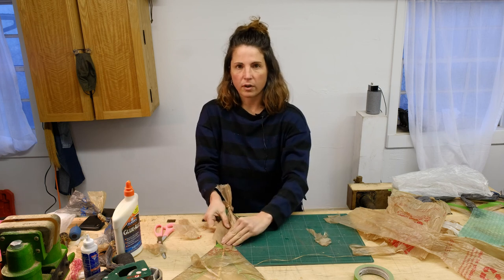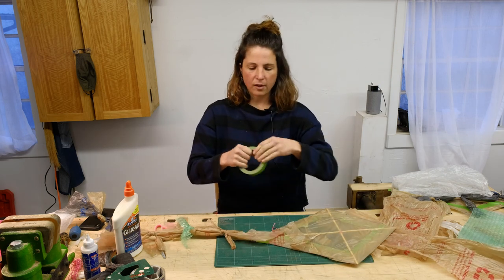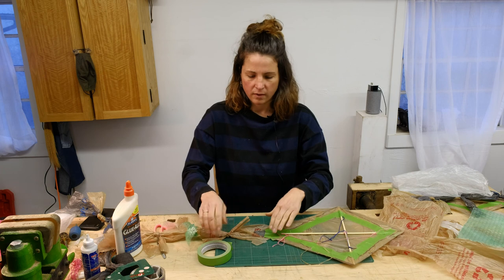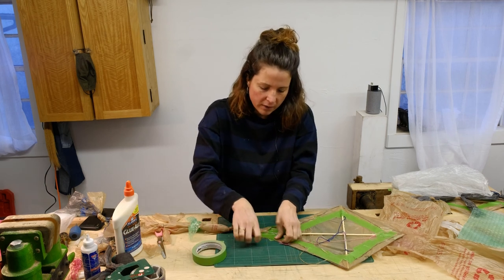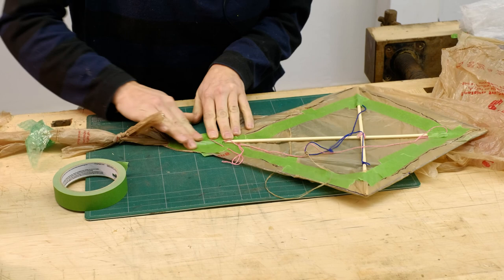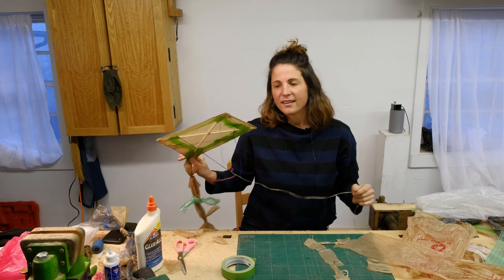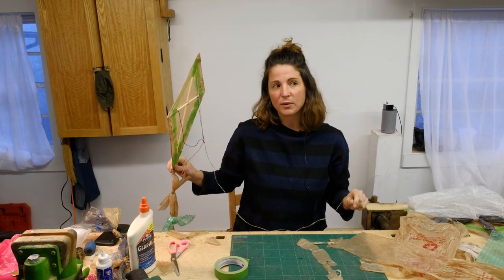Tape your tail to the kite, making sure it's really wrapped around that bottom edge securely so that no air gets in when it's up in the sky. Now we're getting closer and closer to being able to fly our kites outside. The last ingredient we need is a nice windy day, so let's keep an eye on the weather.